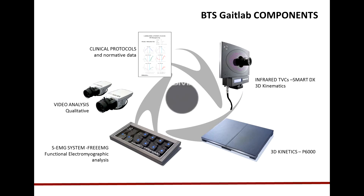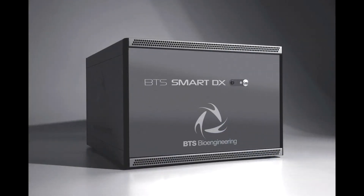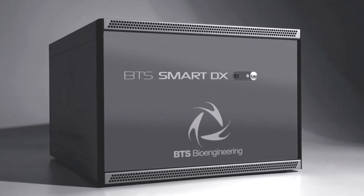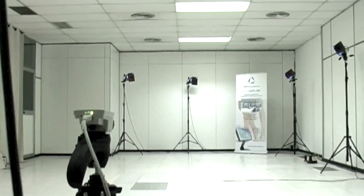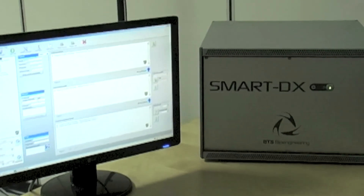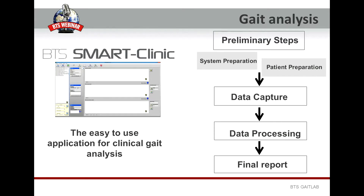The core of the system is the SmartDX box that, by digital integration, is able to manage at the same time all the kinematics, kinetics, electromyography, and video data originated by its connected systems. BTS GateLab includes SmartClinic, the user-friendly application designed for easily managing all the typical steps of the clinical gait analysis, starting from the system preparation, through the data capture, then the data processing, up to the clinical report preparation. Thanks to SmartClinic, all these steps can be easily performed also by non-technical staff.